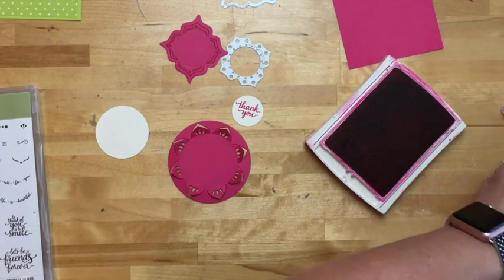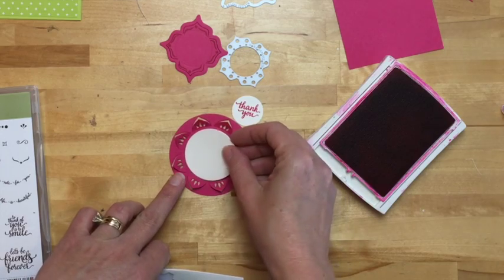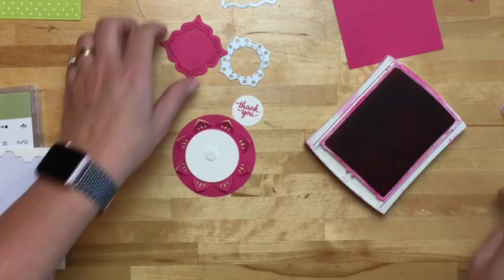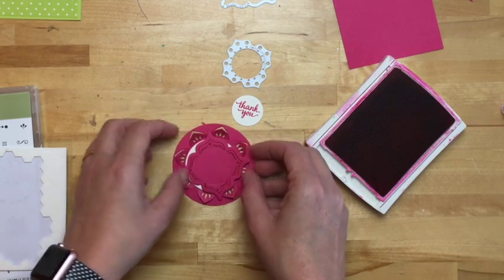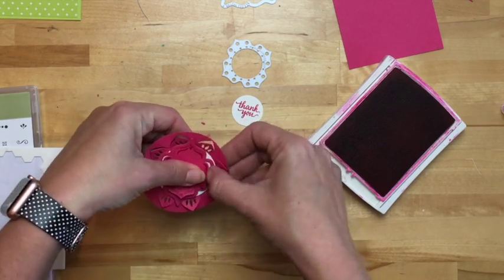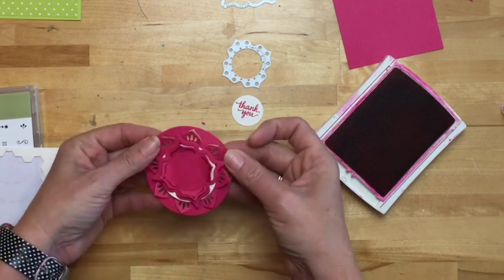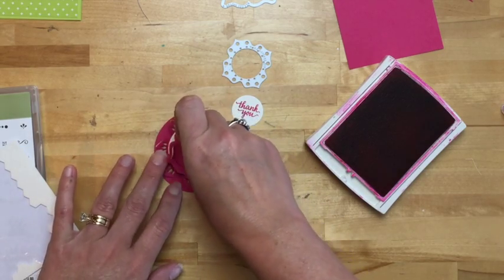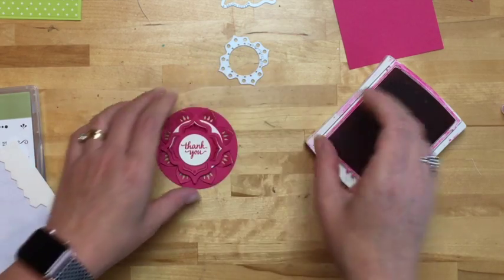Now let's layer them. I want to make sure this looks 3D because that's the whole point of these framelits — to give you some dimension. I'm going to start stacking up my shapes: a Melon Mambo circle, then a very vanilla circle, and then our shape that has no name. I'm going to stick these guys out again — I want them to pop out a little bit. Just stick your fingernail in there and pop them up. I'm a little bit off center with that vanilla circle, but I think we'll be just fine.